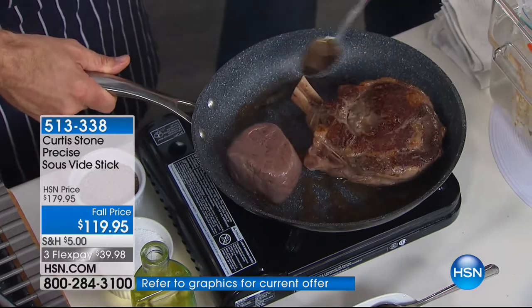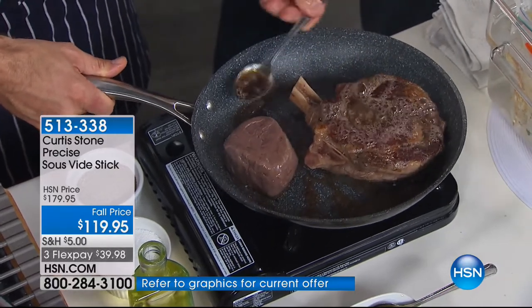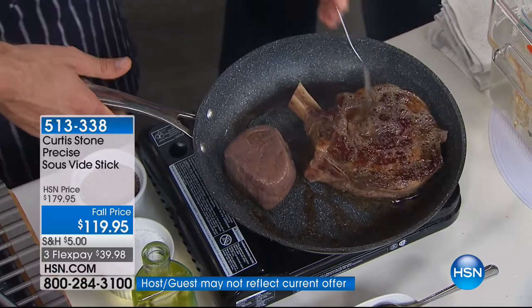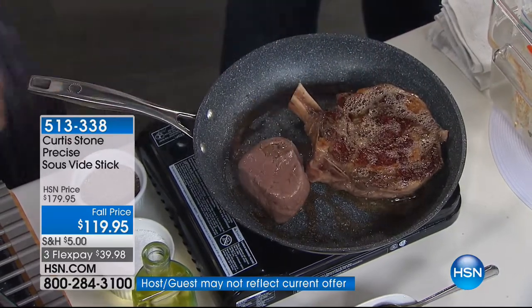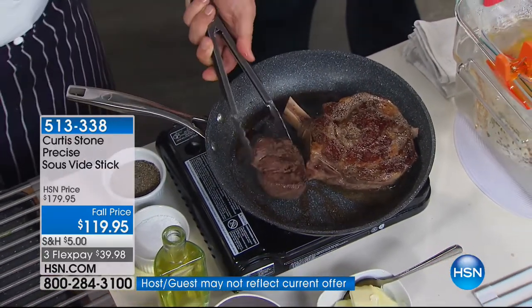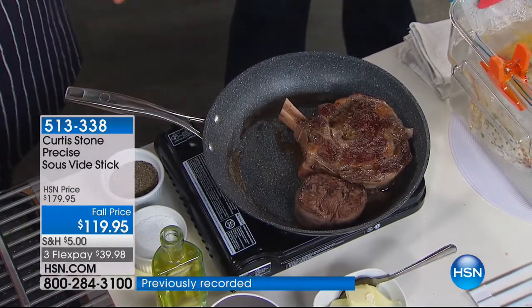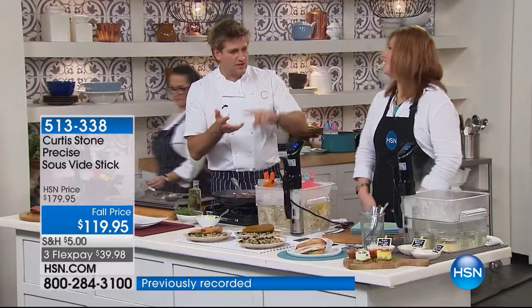This is already cooked — we're just caramelizing the outside. Absolutely — this is already cooked through, and it's perfectly pink and even, which is the most important part. 30 to 60 seconds on each side, and that is about all that you need to do. Think about everything that you can cook: chicken, turkey, steak, veal, pork, fish, scallops, vegetables, even eggs. There might be a famous little coffee shop that has about 20,000 units out there — they do sous vide eggs in the morning. They sell out every morning.